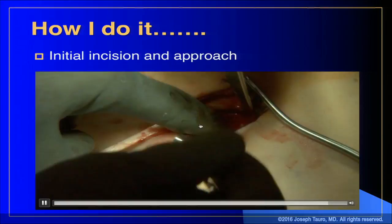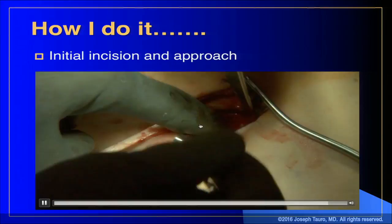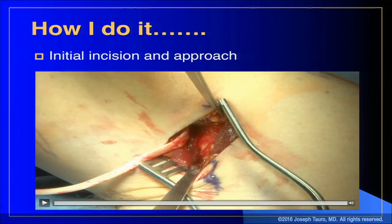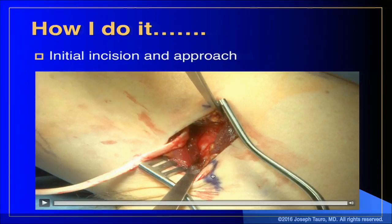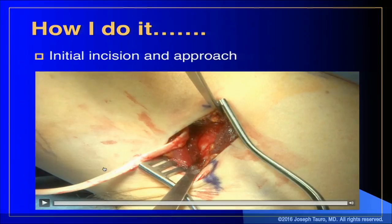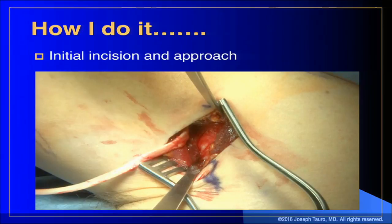Stick your finger underneath the pec tendon once the fascia is opened and you can feel the long head of the biceps laterally. Put in an Army-Navy retractor; you can see the tendon exposed as you pull back the short head and lift the pectoralis tendon, then deliver the tendon into the wound. Set the small Hohmann retractors — you want to be on bone, the top one holding up the inferior border of the pec, the lower one pushing down the short head. This is how you avoid the musculocutaneous nerve: you must have direct visualization. You can't do anything blind here — the musculocutaneous nerve is in the short head, so never place the posterior retractor through the short head.